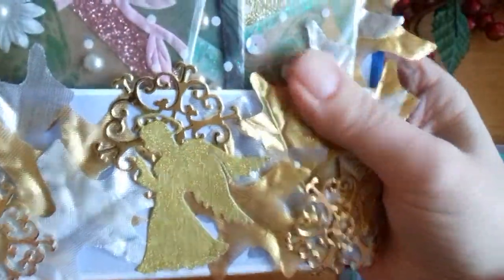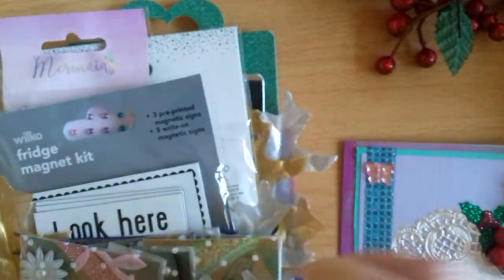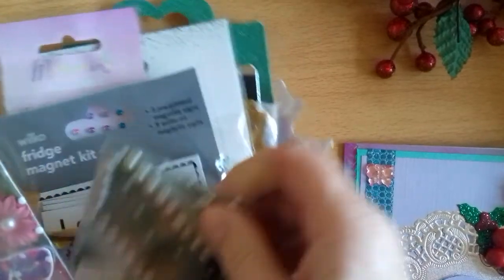Oh gosh, Tammy, she's made me — I mustn't get too excited or I'll start coughing — but look, she's made me a loaded envelope! I've got snowflakes and leaves, gold and silver leaves, and an angel in gold glitter card, more snowflakes, the leaves — oh gosh!